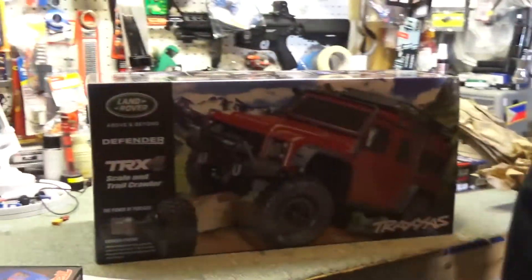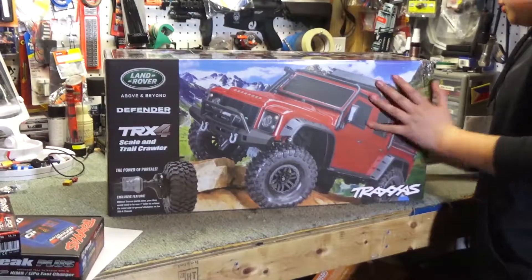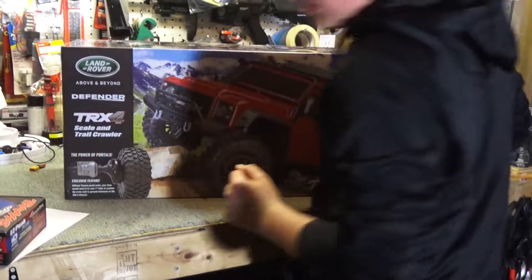It's like Christmas. Just like Christmas — cooler, because it's a truck. Yeah.